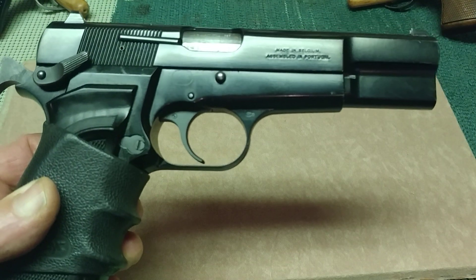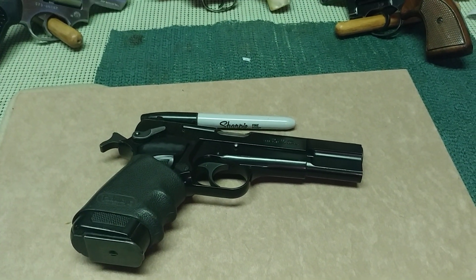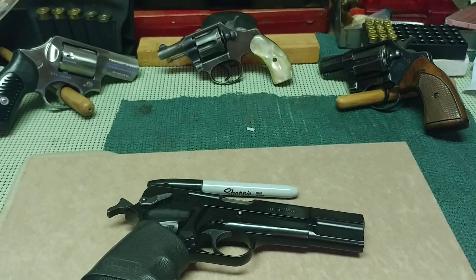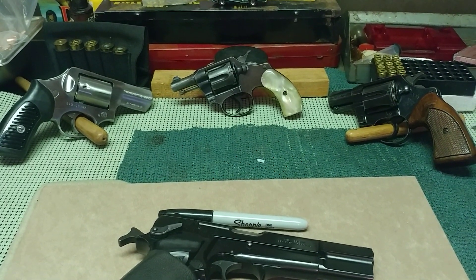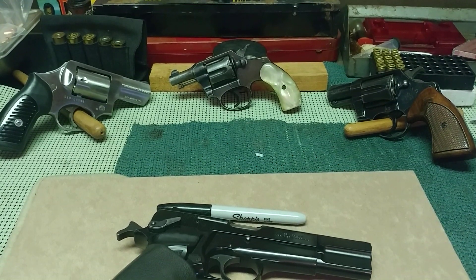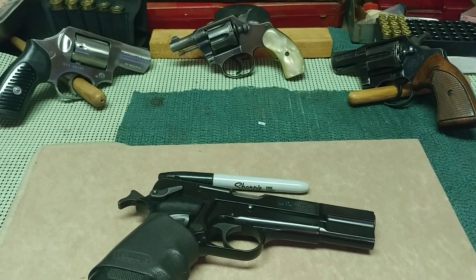Thanks for watching everybody. Some reviews coming up — some benchtop reviews. I'm going to talk about some of my old revolvers and dig into my safe and pull out some weapons for bench reviews, mainly because the weather's so freaking wet. Thanks again everybody.